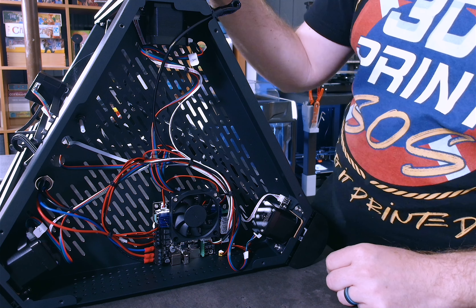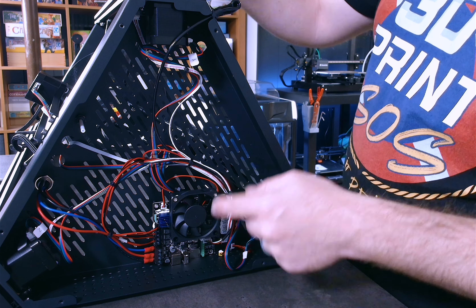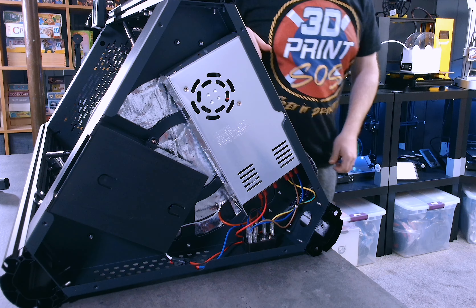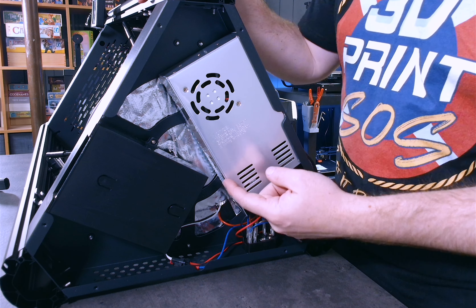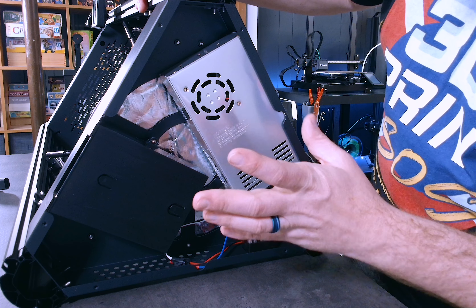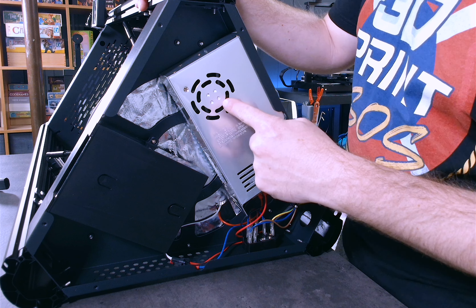We have our 230/115 voltage switch — might as well take care of that now. There we go, now we are set for the USA. I kind of wish this was PEI but that's okay. Looks like we have a little drawer to keep all of our tools — nice touch — and just a simple power button and rubber feet on the bottom. So here's everything that comes with the box. I'm going to go ahead and assemble it, speed through this process, and then go over what that was like.